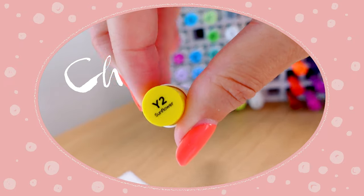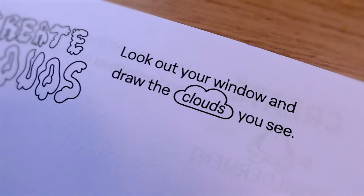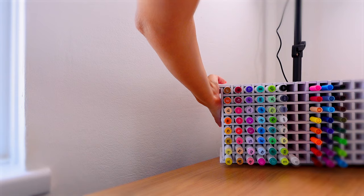We've got this book out. Shall we fill some pages together? The very first prompt we've got is to create clouds. Look out your window and draw the clouds you see. Well, it just so happened that today is the clearest day that Britain has ever had and there are literally no clouds in sight. So we're gonna have to make up some clouds.